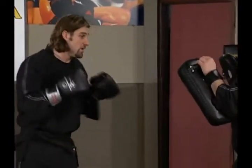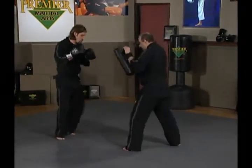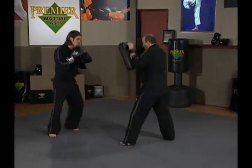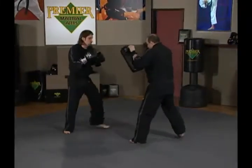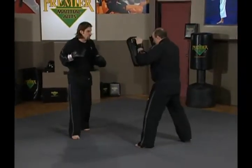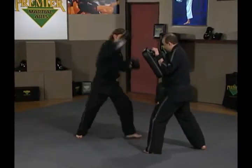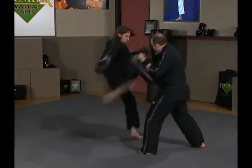First combination. Let's look at combination number two: Ernie comes to kick, I flip jab to stop, I follow with jab, cross, and right kick. Again — Ernie comes to kick, stop him here, jab, cross, right kick.